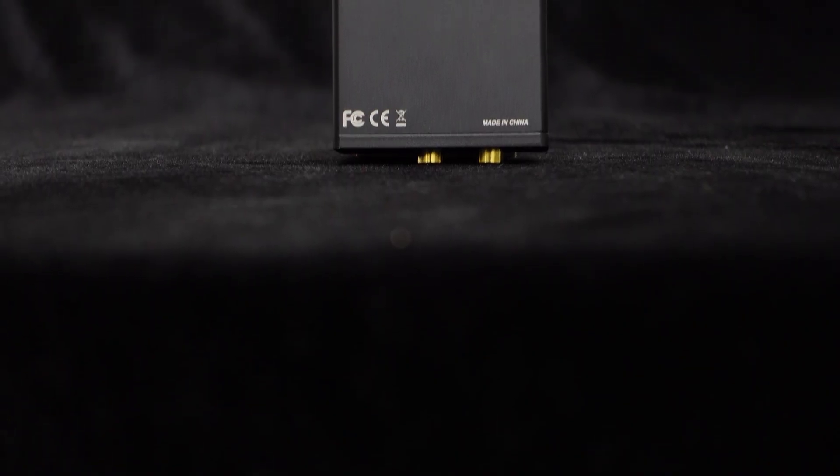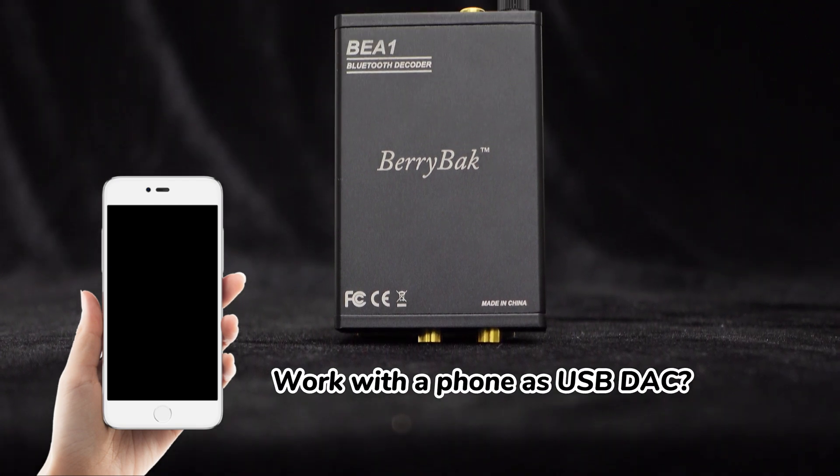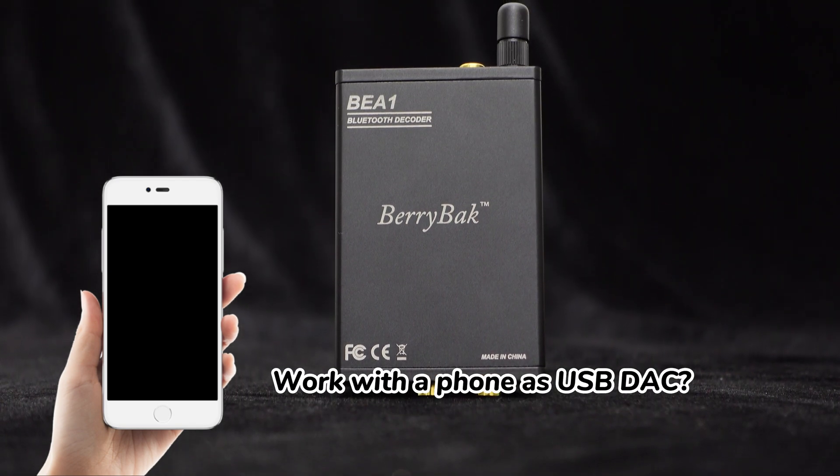Some customers asked if the BE-A1 can work with the phone or pad as the USB DAC. In this video, let's figure it out.